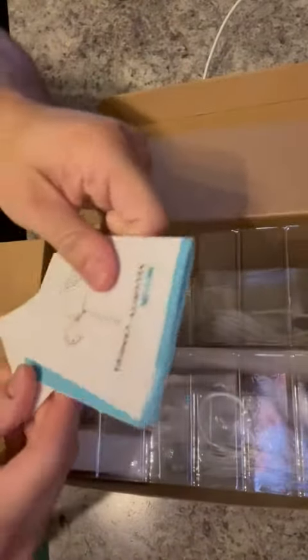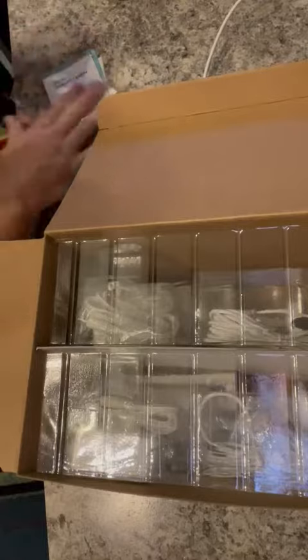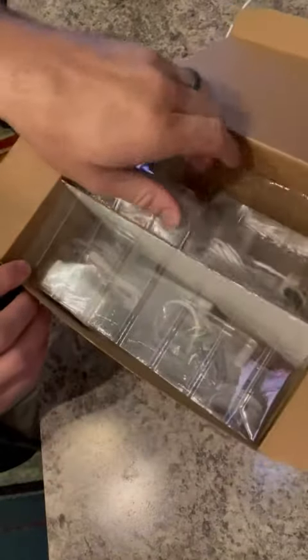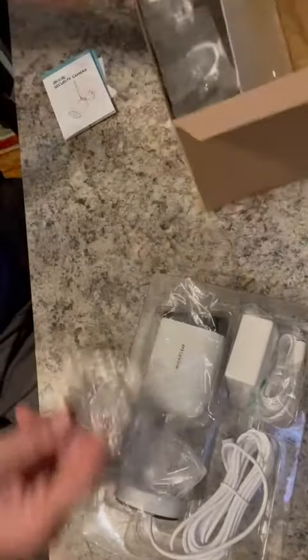Let's check out these outdoor security cameras. It comes with a drill template for mounting, and also includes anchors and screws for mounting.